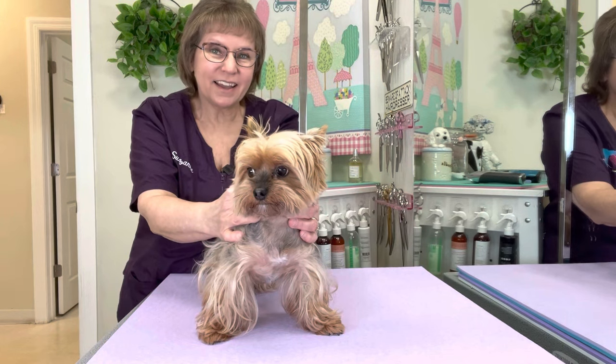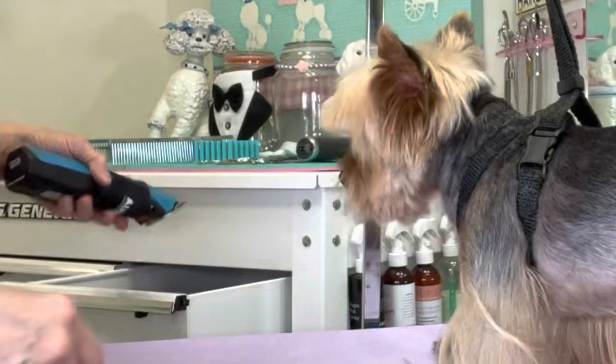Hi guys, this is Bella. She is a Yorkshire Terrier and we are going to give her a cute round face.